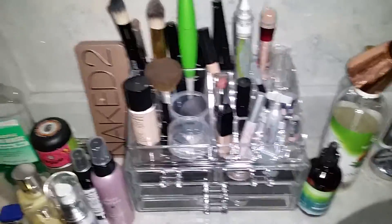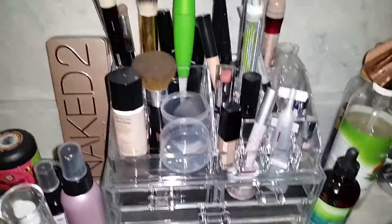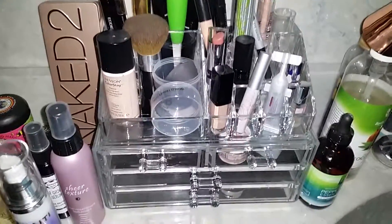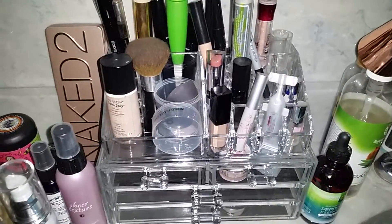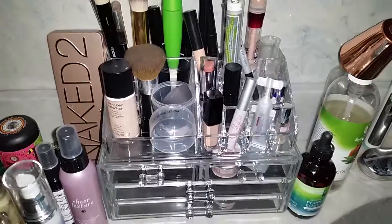Again, this acrylic organizer you can get off Amazon — I will leave the link below where you can purchase it. If you guys have any questions leave them below. I will talk to you guys later, bye!